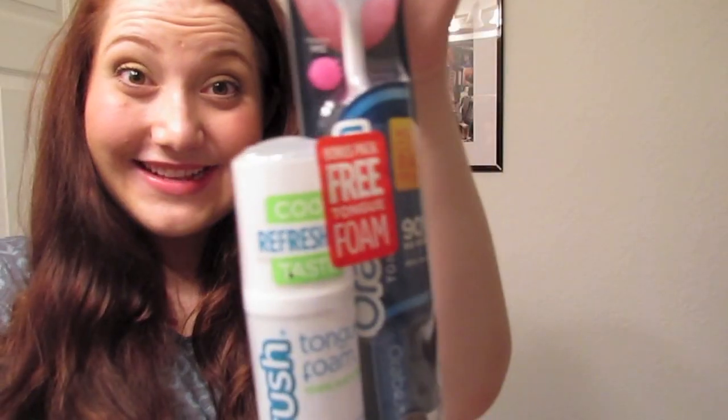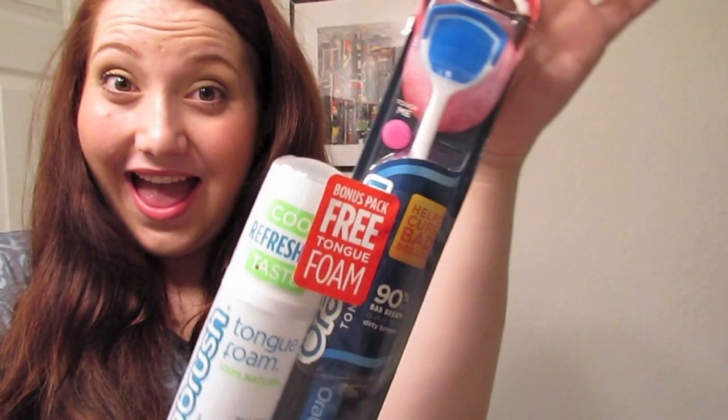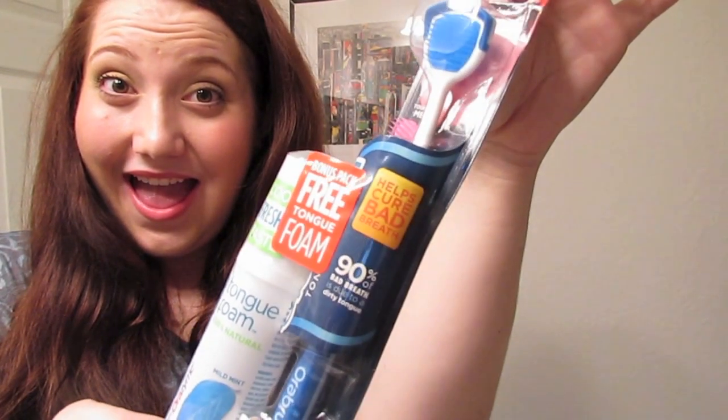And there you have it. You went from looking like this to this. If you're interested in getting a free Orabrush of your own, go to www.orabrush.com/free.